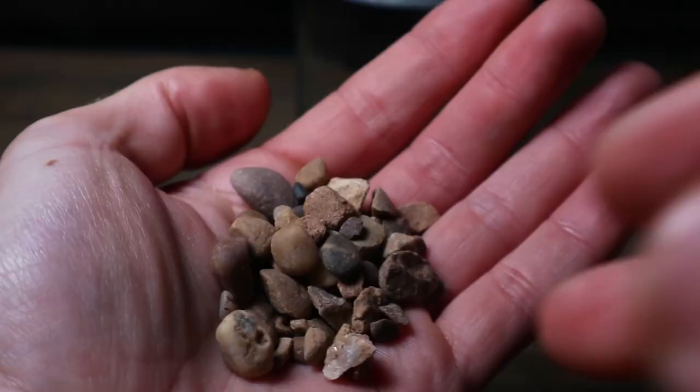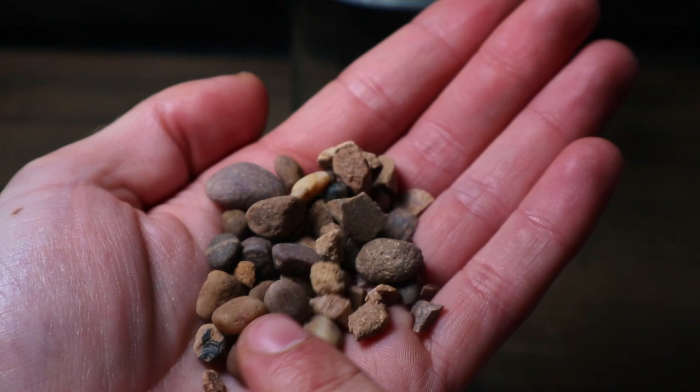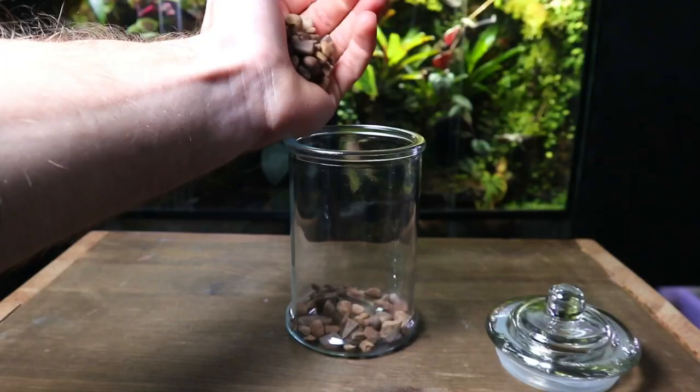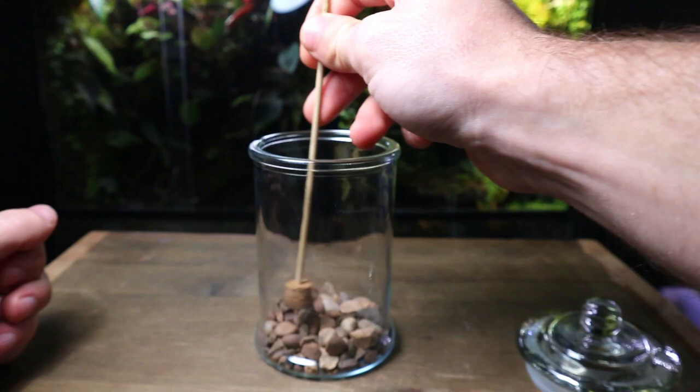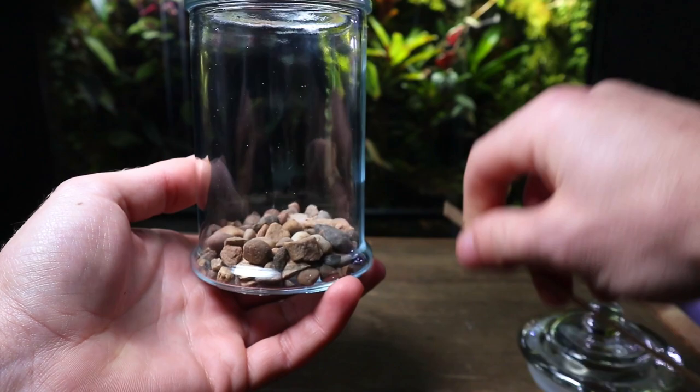I start by adding a drainage layer to the bottom of the jar. The purpose of this layer is to provide a place for excess water to sit instead of sitting in the substrate. I use this terrarium tool — it's simply just a stick with a cork on the end — to make sure the layer is flat with no high or low points. For this terrarium I used some cheap pea gravel, but you can use what you have available. Any small rocks or pebbles will work.